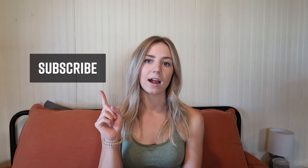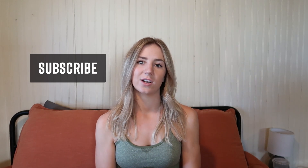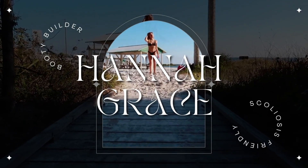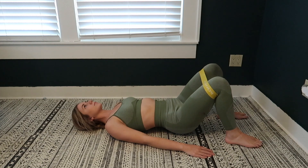Before we get started, make sure to like, subscribe, and hit the bell for notifications every time I post a new video. Let's get to the workout! This exercise is a glute bridge.